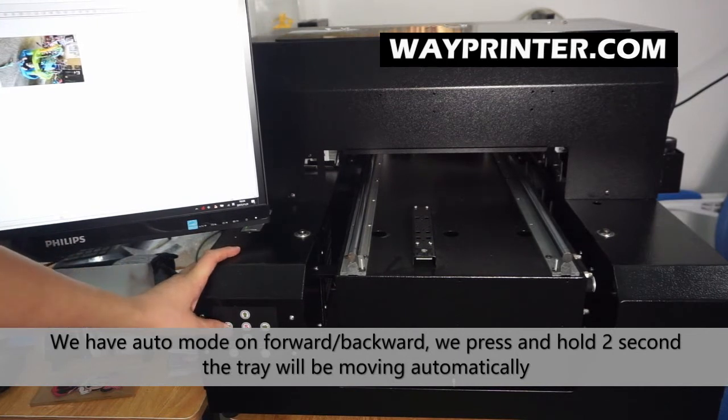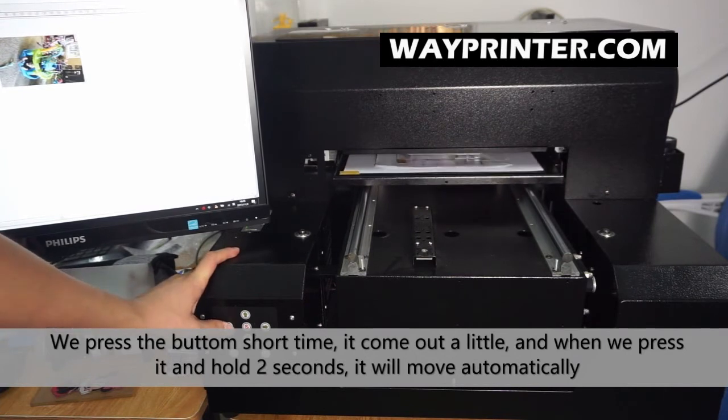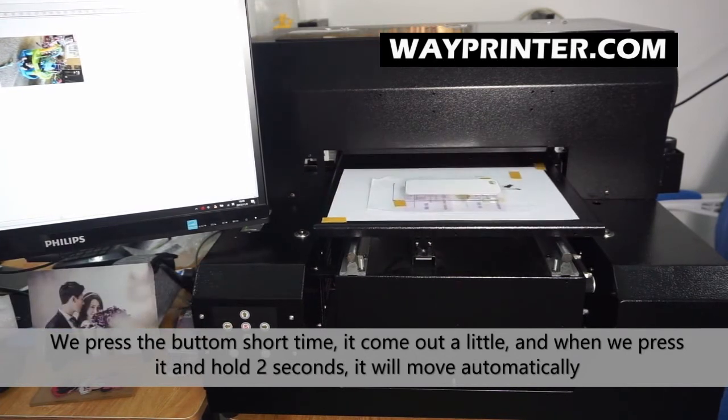When you press it one time, it can move. And if you press and hold for 2 seconds, it will go automatically.